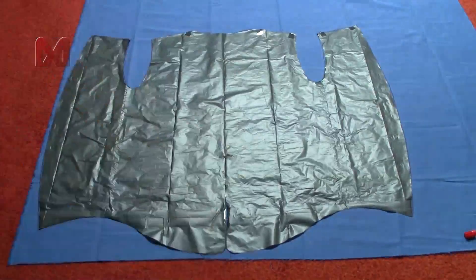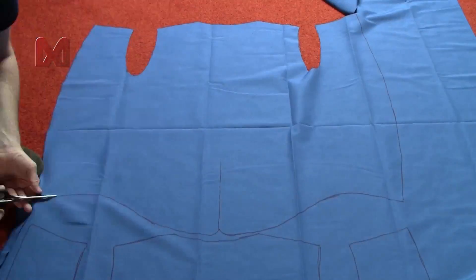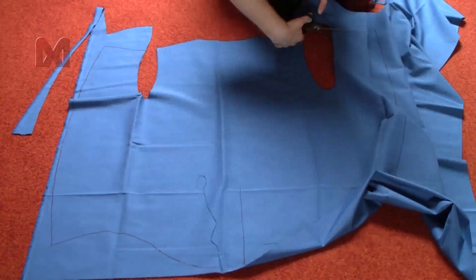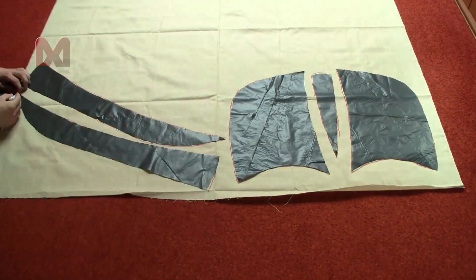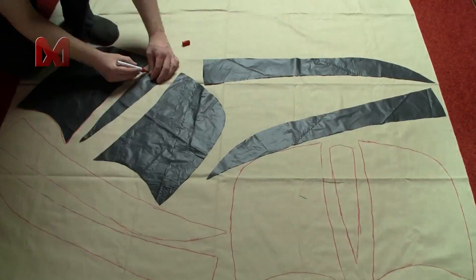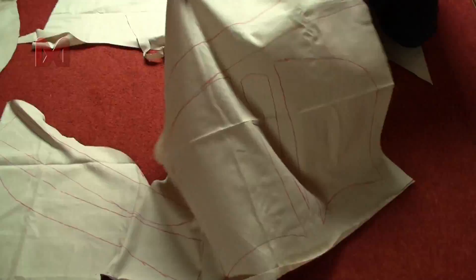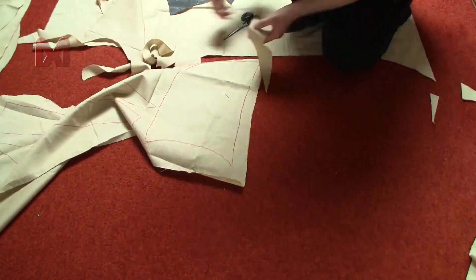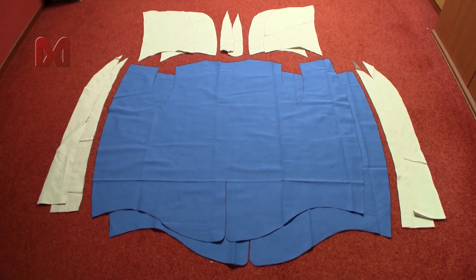I start off by laying down the blue fabric and using a template for the upper tunic I made, I made two copies onto the fabric. Then I laid down the off-white fabric and cut out the borders for the tunic and the hood parts. Just like the blue shapes for the tunic I cut out two copies of each part. I will make each part of the costume dual layer to give it some strength and volume. You can make everything single-layered if you like.